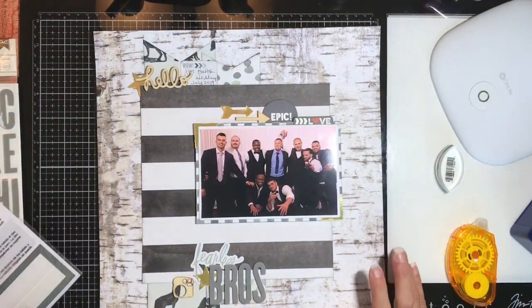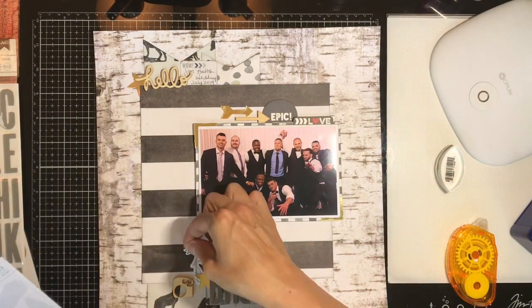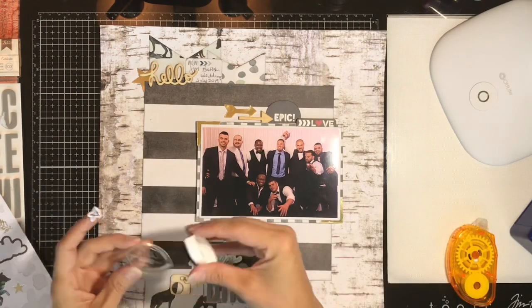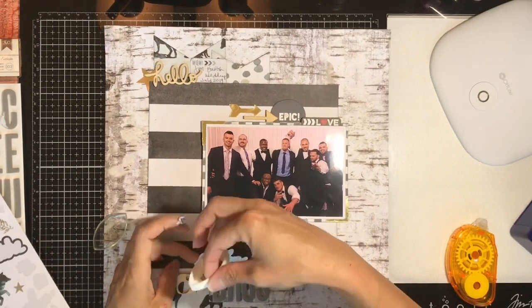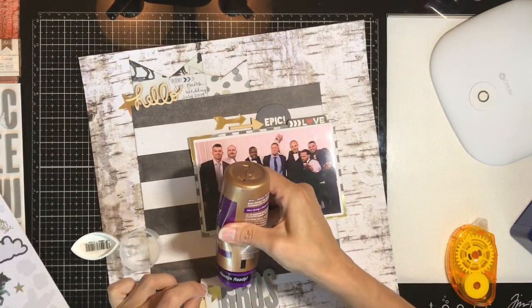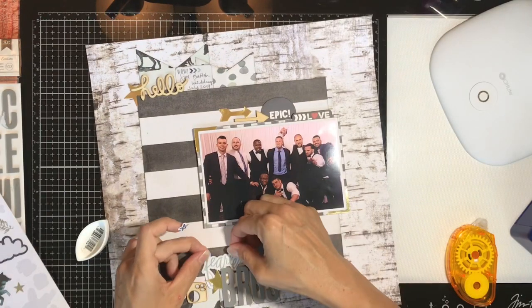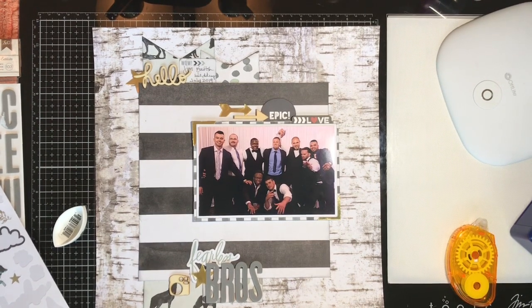I'm just explaining who got married and that kind of thing — most of these fellows are a fairly present part of our lives so we see them a lot. I'm remembering to get my inking in where I can on a couple of different spots, and also adding a little bit of liquid adhesive with the Heidi Swap stuff because it doesn't stick that well on its own.